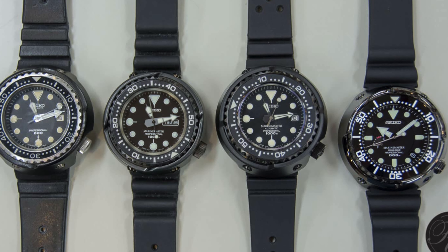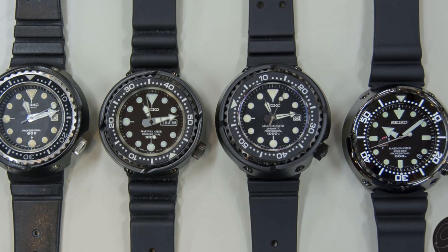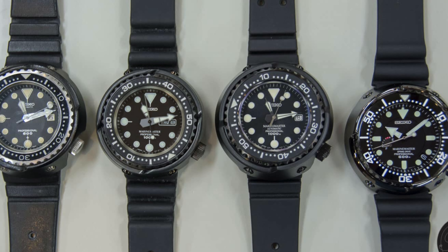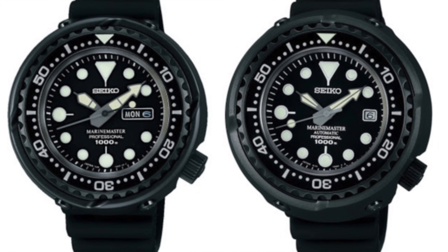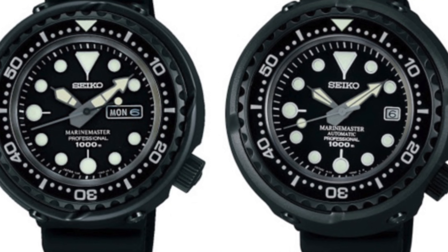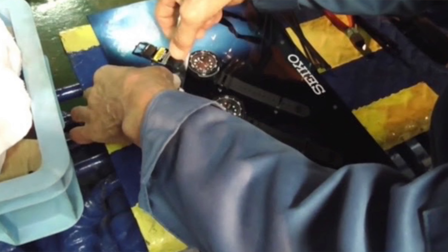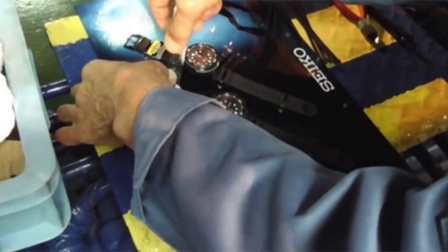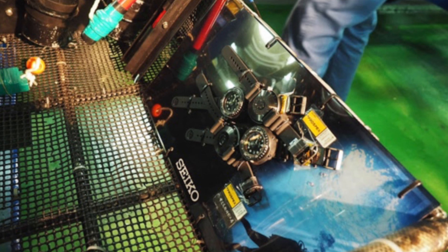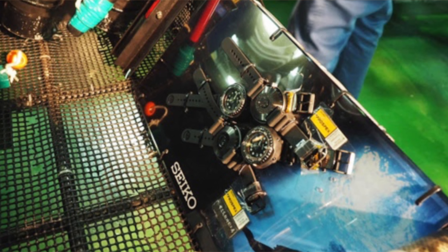The Tuna's monocoque case is made out of titanium to reduce weight while being strong enough to go to those extreme depths without cracking or leaking. In 2014, Seiko tested the Tuna by strapping two automatic Tunas and two quartz Tunas — otherwise known as the Darth Tuna because they were all-black models — onto a board, which was then attached to a submersible to test just how far the true depth rating of the Tuna really goes.